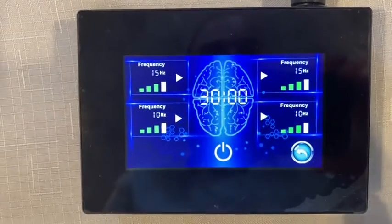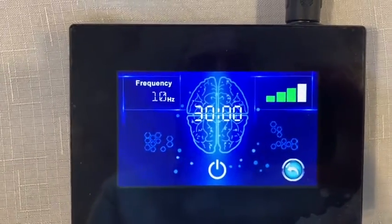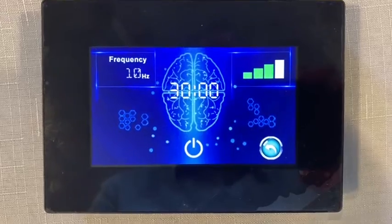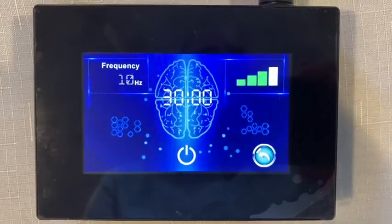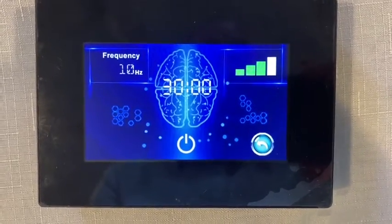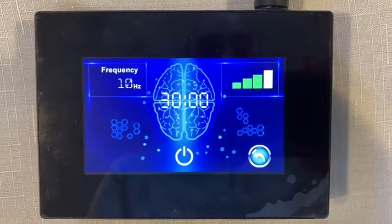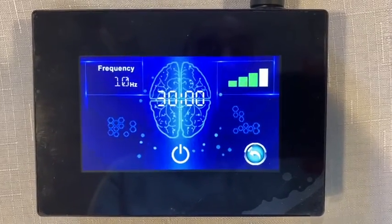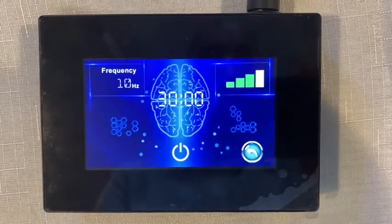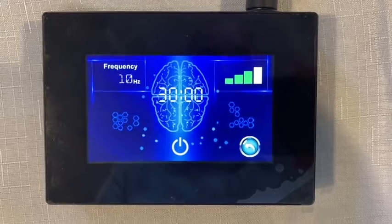For basic users, I recommend starting with the standard mode at 40 hertz during the day. Depending on your quality of sleep, if you're a good sleeper use 40 hertz in the evening; if sleep is challenging, go with a 10 hertz treatment in the evening. You may need to play with it a little to find what works best. Once you're more comfortable with the device and further along in treatment, we'll start using the other settings to drive the brain in very specific ways.